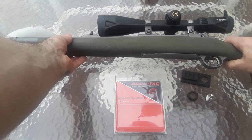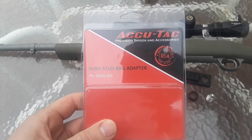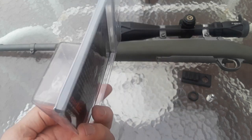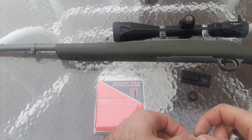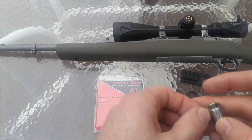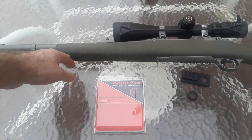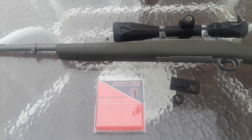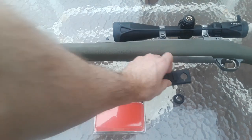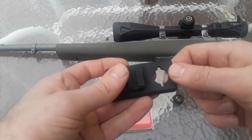I wanted to show you how this AccuTac sling stud adapter works. It's very simple and straightforward to install — you don't have to drill anything. It's a really good, high quality product, and you can put it on multiple rifles. If you have multiple bolt action rifles and want to switch the rail from one to another, rather than installing a rail on every single rifle, you can just take this AccuTac rail and move it from one rifle to the other, which is very useful.